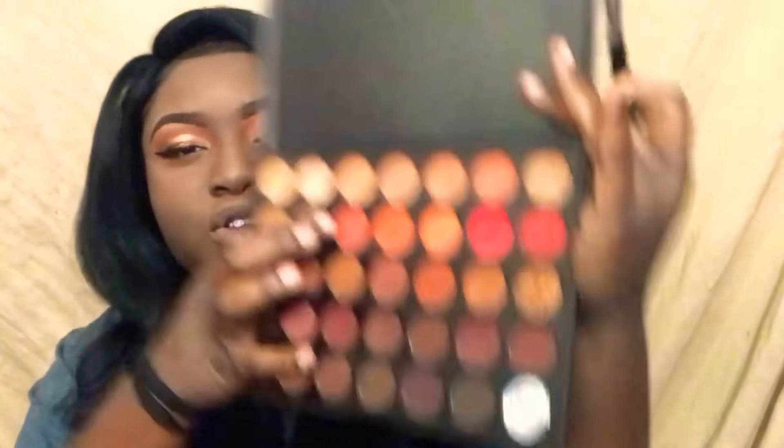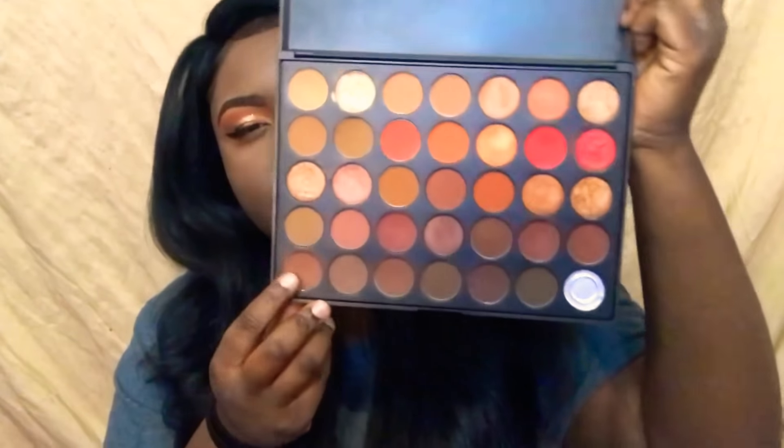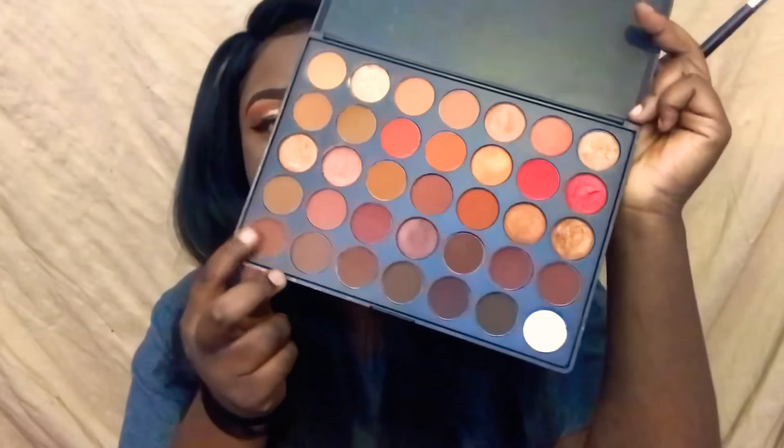Now I'm going to take this orange right here and apply that right under my transition color. Then I'm going to take this brown right here and put it right under that second orange.